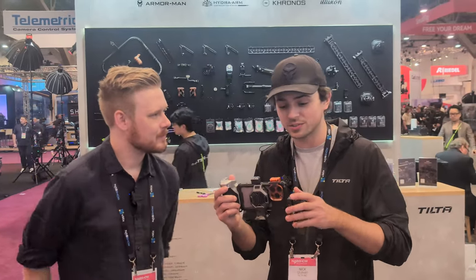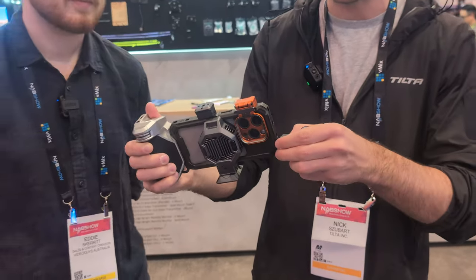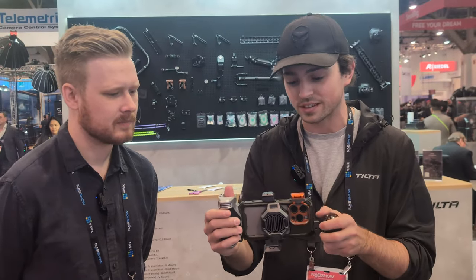So this is the Tilta Chronos. This is a blend of a camera cage and a phone case. Essentially, this can live on your phone full-time, and these accessories can kind of snap on and off when you need to use them to film. We have a couple of different colors here to show what the different accessories do.